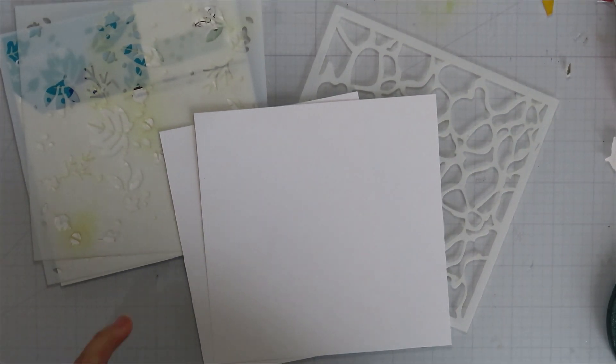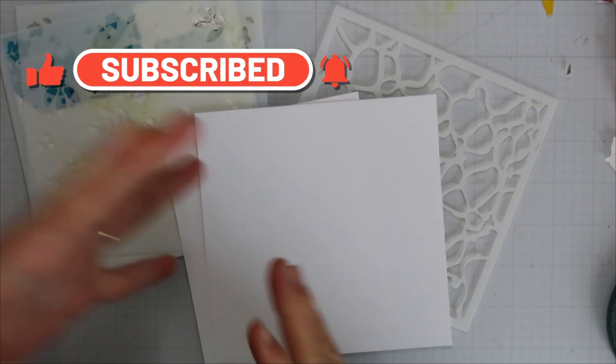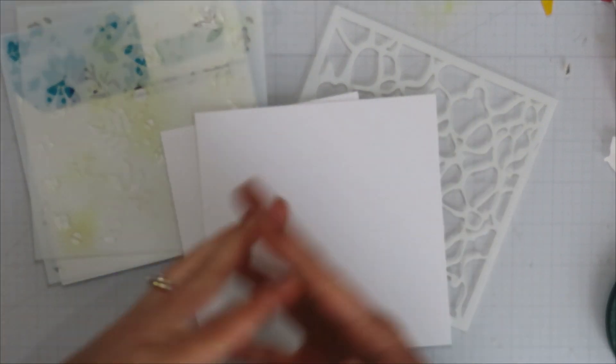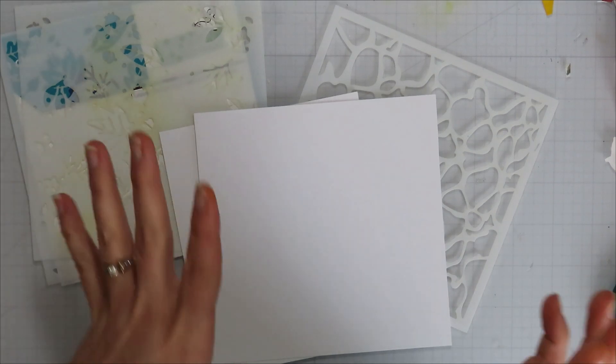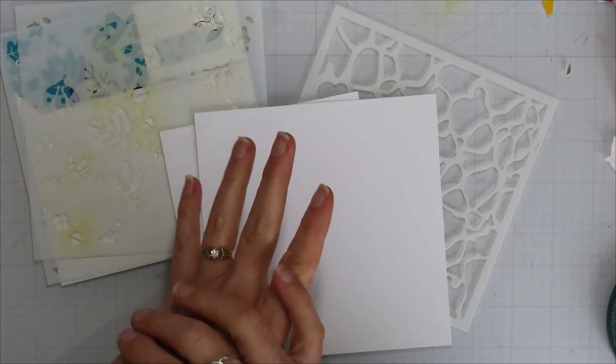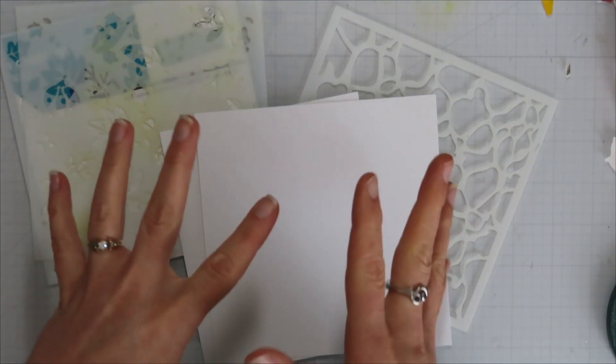Hello, Jamie from Inky and Scrappy, back with our Let's Start Stamping series. Today we're going to talk layering stencils and stencil paste or lunar paste. I haven't decided where I'm going with this one for sure yet — I'm thinking we're going to do the stenciling today and then I might come back next week and finish up the backgrounds.